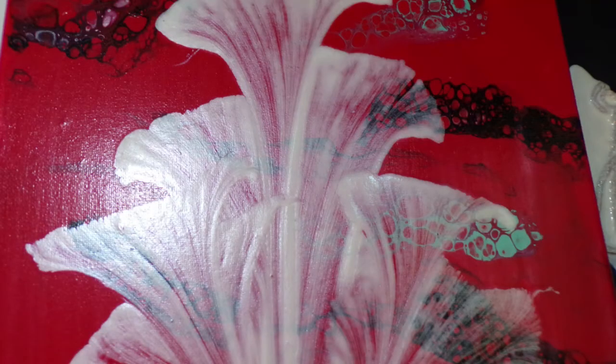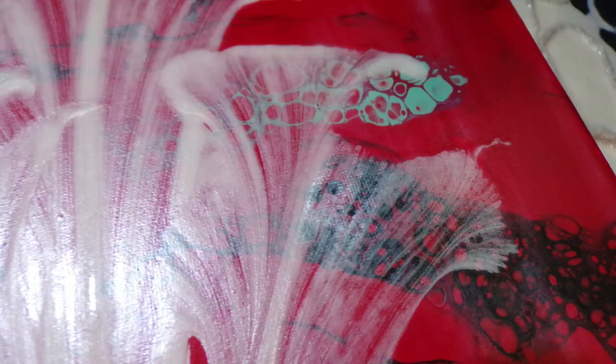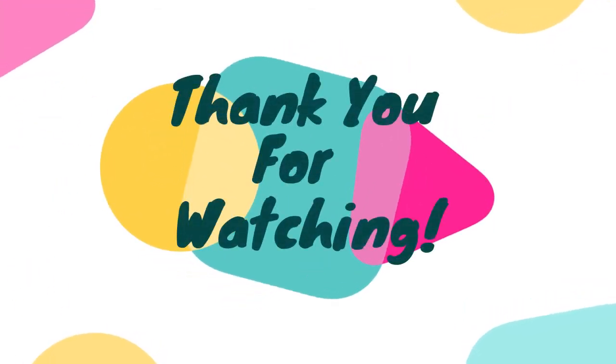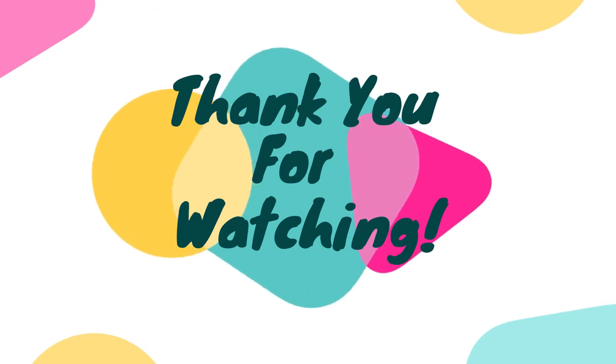That is what it looks like to do a string pull on a dried background canvas. Thank you so much — let me know if you have any questions. Comment down below if you have any questions or requests for future videos. Thank you so much for joining me.